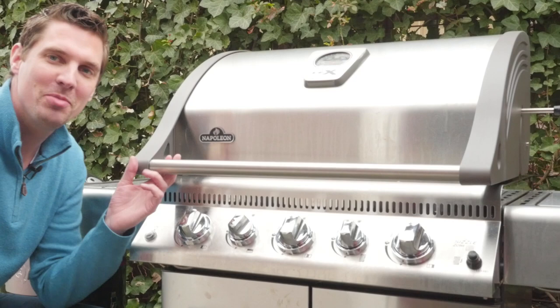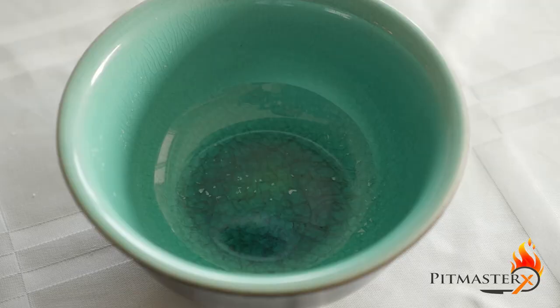Hi, I'm Pitma Strat and today we got a prime rib roast on the rotisserie.